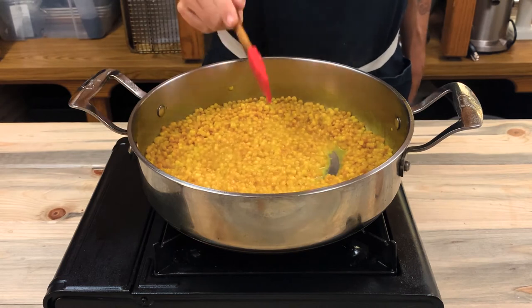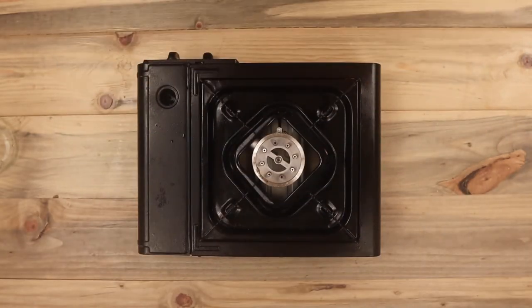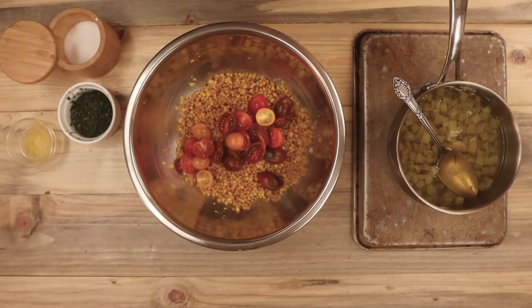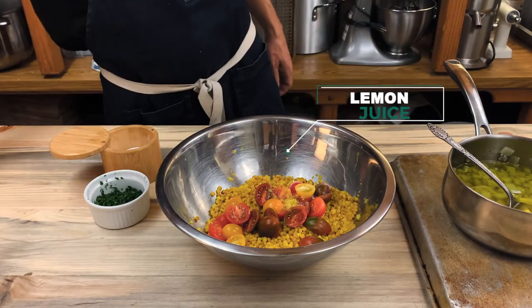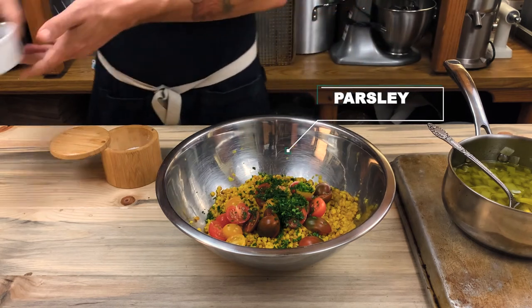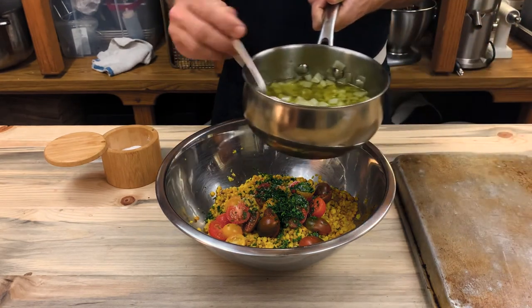If it's not cooked all the way through, you can add more liquid and continue to cook it down. Once it's finished, put it in a strainer and run some cold water over it to remove all the starch. Now to put all those glorious things together. I've cut some cherry tomatoes in half and I'm adding them to the couscous, along with fresh lemon juice, a little bit of parsley for color, and some salt. I'm also adding some delicious fennel confit.